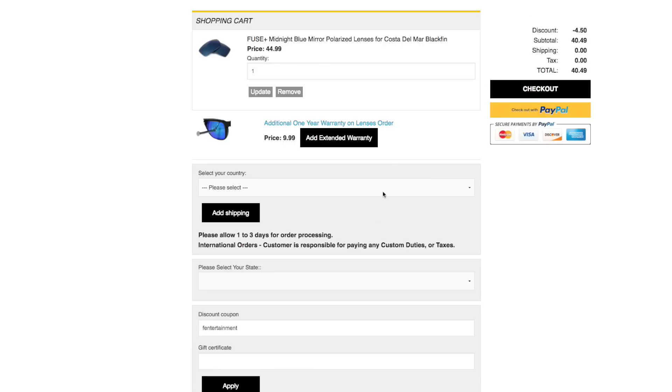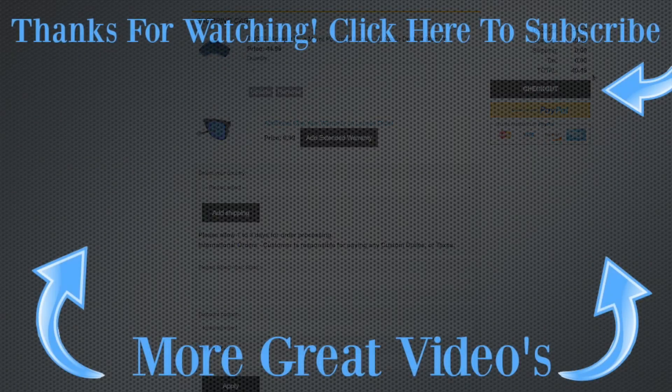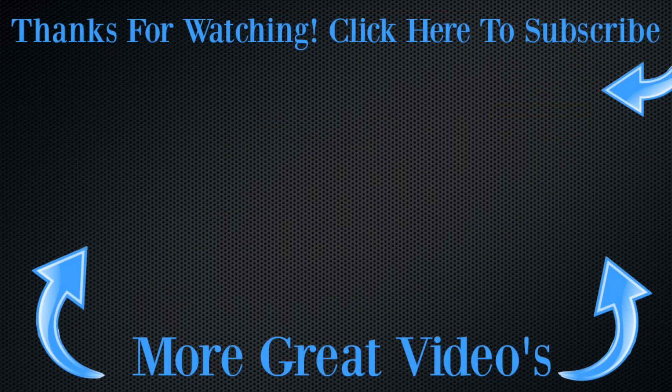All product links will be in the description below. Again guys, my name is Ryan Fenner and you've been watching the Fennertainment channel. If you like this video, give me a thumbs up. If you haven't, please subscribe at the top right-hand corner and check out these other great videos. Until next time, we'll see you guys later.